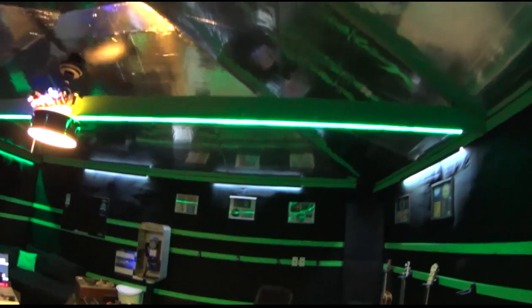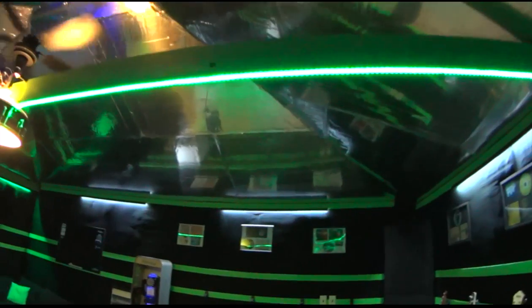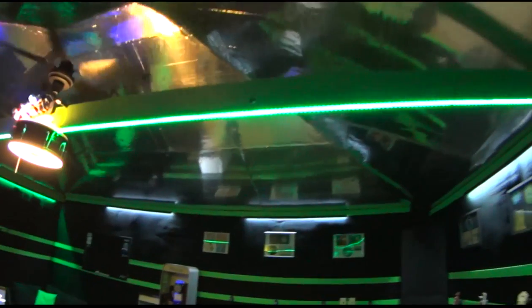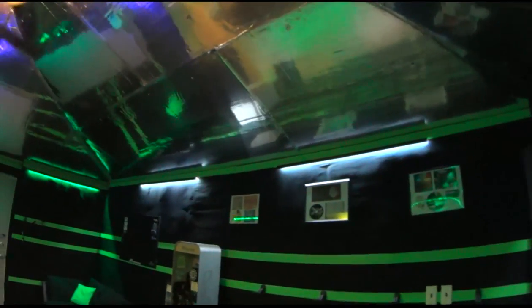The ceiling is the exact same construction as the walls, except we didn't add the second sheet of drywall. Instead we put a foam core board up with an aluminum back on it. It also makes a cool ceiling and is great for lighting when it comes to video, and we do some small video production here.